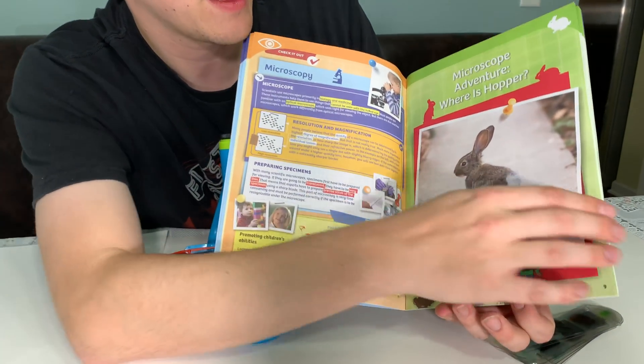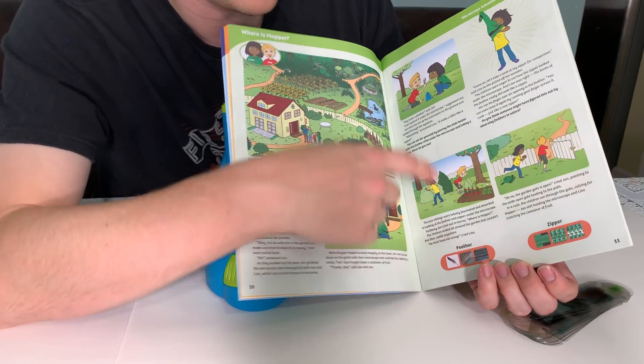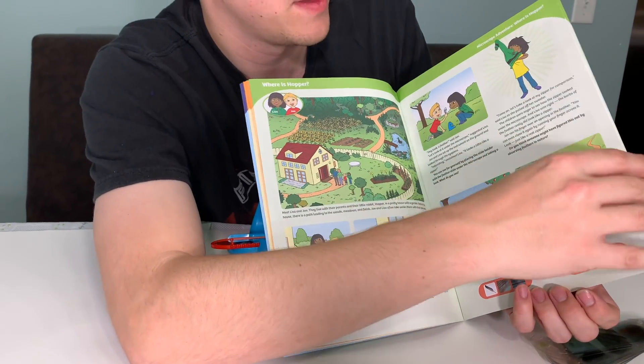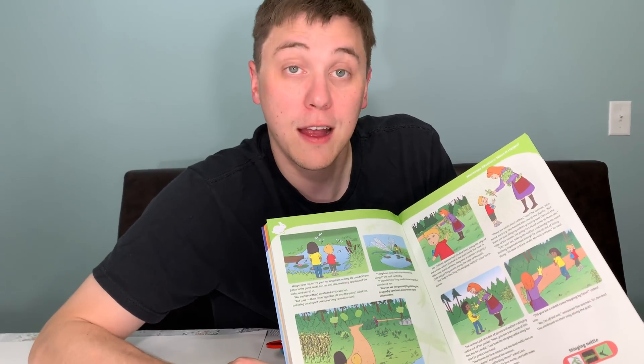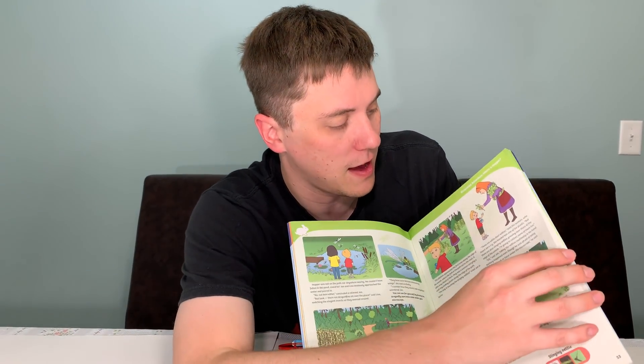Also inside, you'll have little adventures. You can follow along and use the different slides as they list them in order to play along with the characters in the book. So it's kind of like an adventure story where you can do science experiments along the way. This is a great idea to have a lot of fun and learn at the same time.